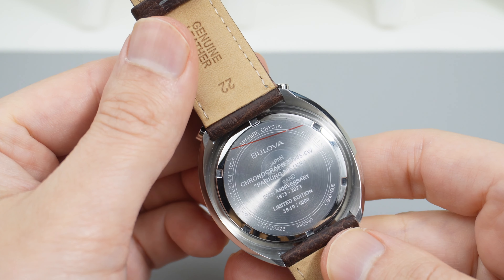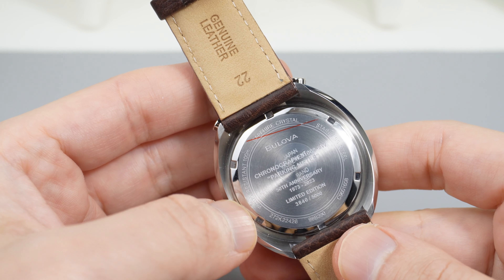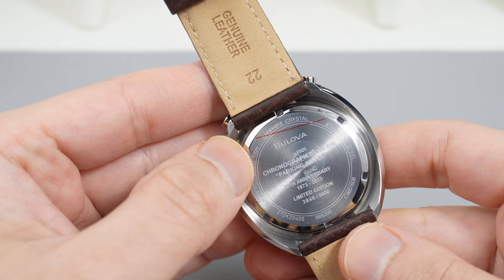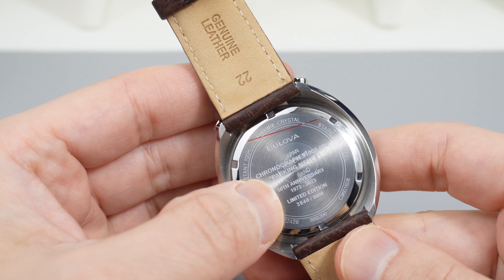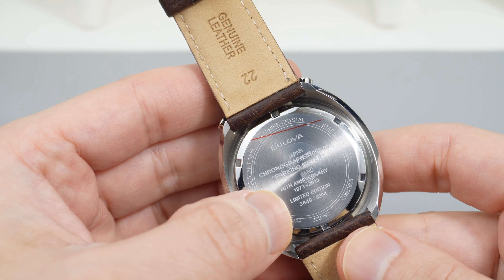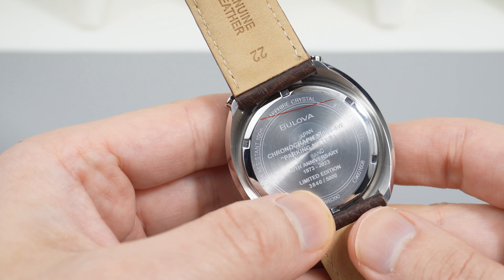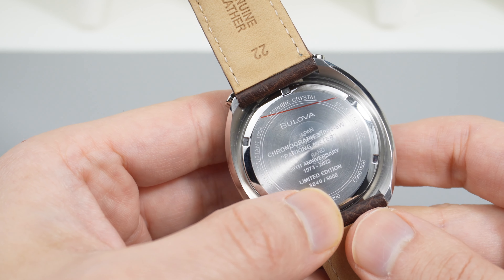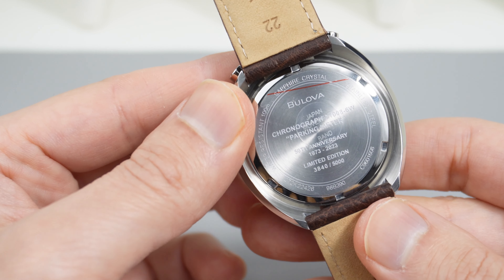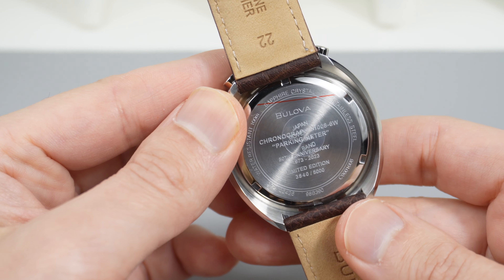There are a lot of cool details on the case back — it states sapphire crystal and stainless steel, along with the 100 meters of water resistance. This is a 50th anniversary limited edition and it is a numbered piece. This one is number 3840 out of 5000. Pretty cool — it's a unique piece to have as a limited edition.